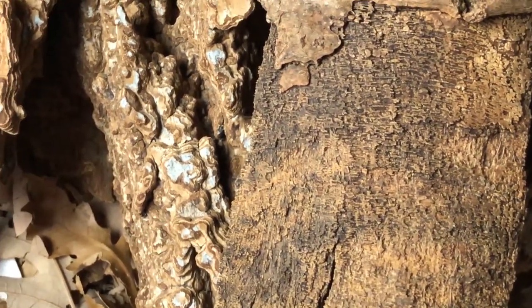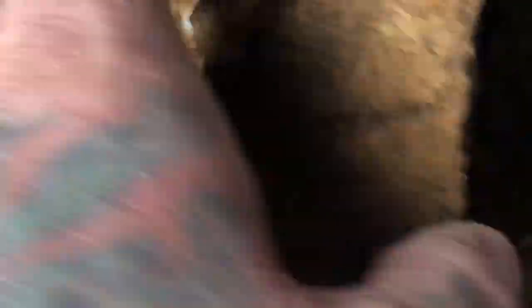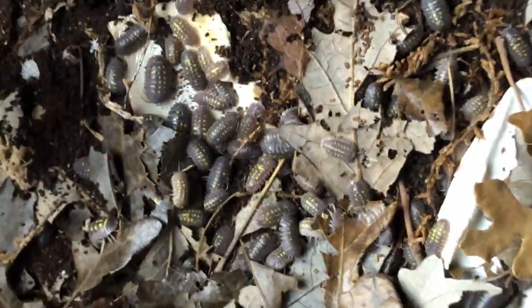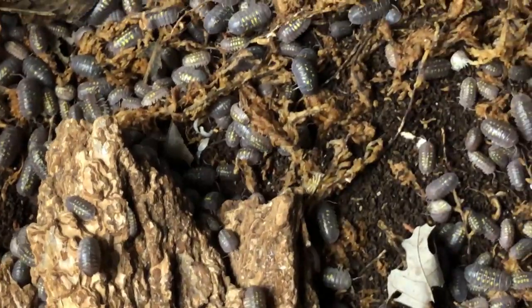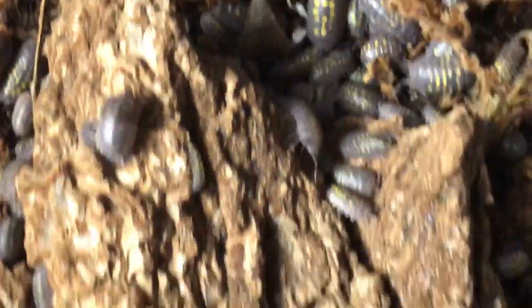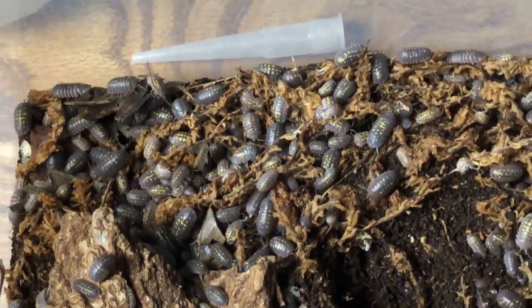When we talk about a species that is overly prolific, this is one I just cannot keep in check — they reproduce at such an exceptional rate. This is Armadilidium granulatum. They are absolutely packed in here; this is my heaviest culture because it is completely filled. The sphagnum moss area has them all piled on top of each other. This culture is in desperate need of being reset — if I don't reset it soon it runs a very high risk of crashing. It's almost filled solid with frass.